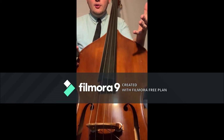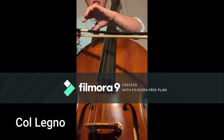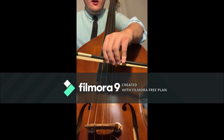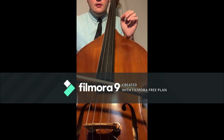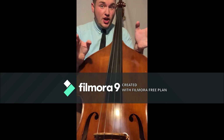One more technique with the bow: sometimes in music there's a marking called col legno. Col legno means you take the bow and instead of playing on the hair side, you flip it over and play on the wood side. This creates a nice bouncy, articulate feel.